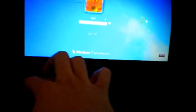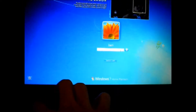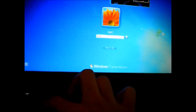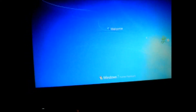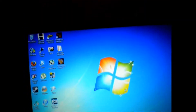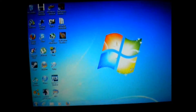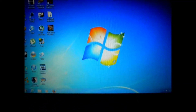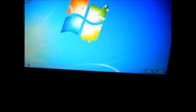It does have facial recognition, but it's not going to work in this light. The facial recognition feature is kind of cool, but it only works half the time. You have to be in a very specific lighting at a specific time of day for it to work.